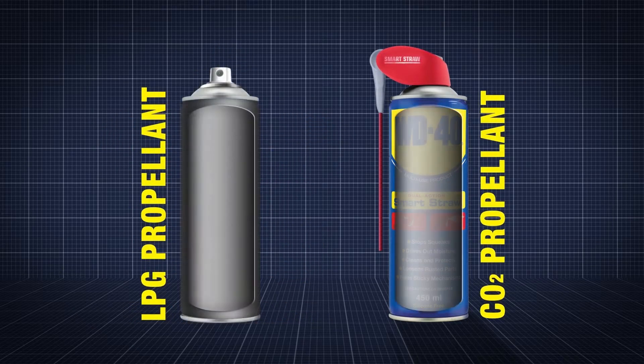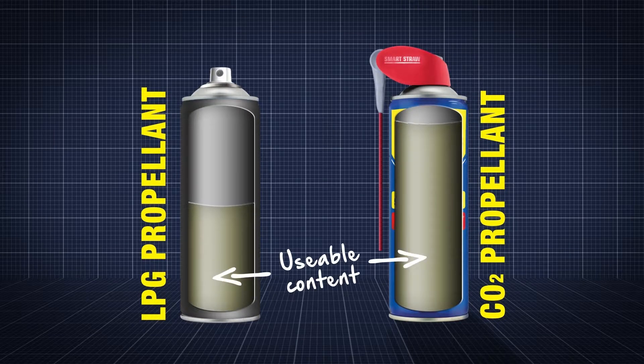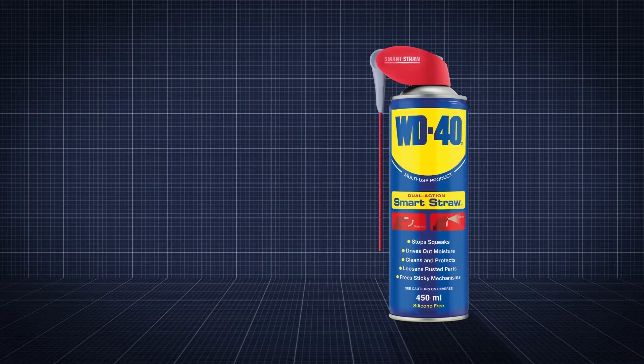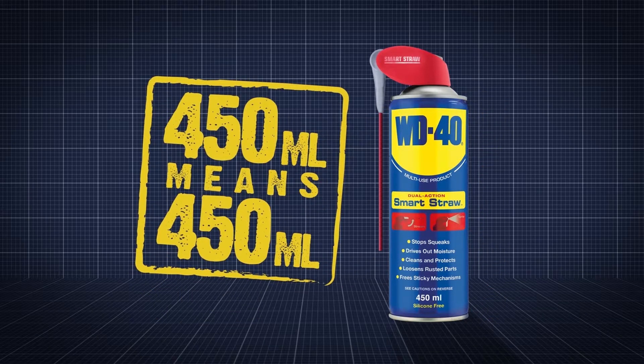It uses a carbon dioxide propellant rather than the propane butane used in a lot of aerosols, meaning it's full of usable content. So when the can says 450 ml, excluding propellant, you get 450 ml of lubricant.